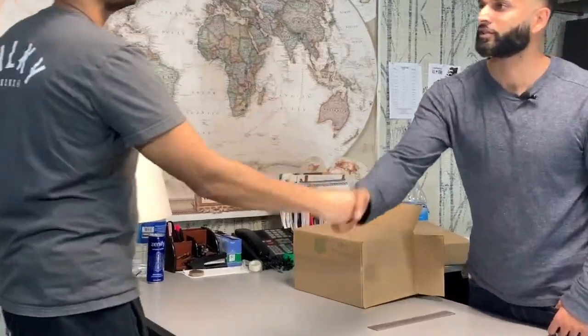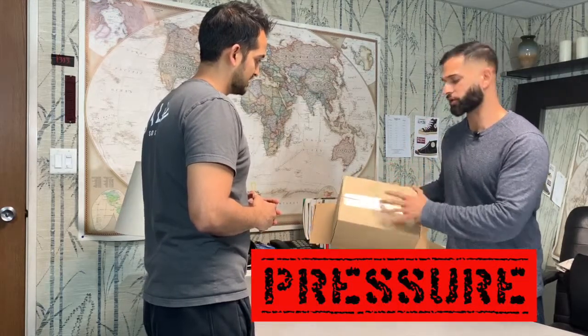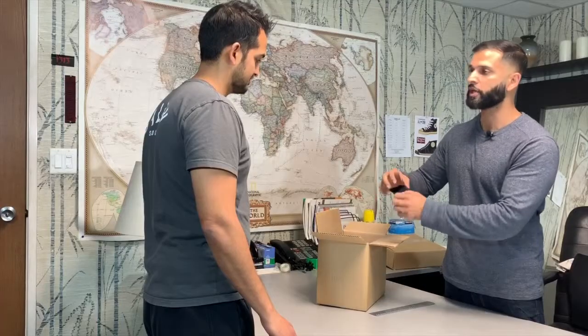When a box says 200 pounds on it — which you'll see in a lot of boxes — it's actually a measure of pressure rather than a measure of how much product you can put in it. So in this case it's 200 pounds per square inch that you can apply to the box.